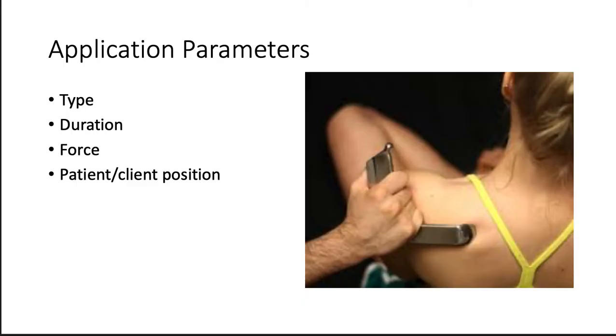Now the application parameters. There are so many different types — there's instrument assisted soft tissue mobilization, myofascial release (MFR), trigger point release (TPR), pin-and-stretch, and strain-counterstrain techniques. Make sure you document the type that you're doing. For duration, remember that tissue will start to recoil after 15 minutes of the same stimuli. So spending 15 minutes in the same area doing the same thing is probably too long — move around, do a lot of test-retest, and get the patient up off the table to retest whether you're actually making a difference.